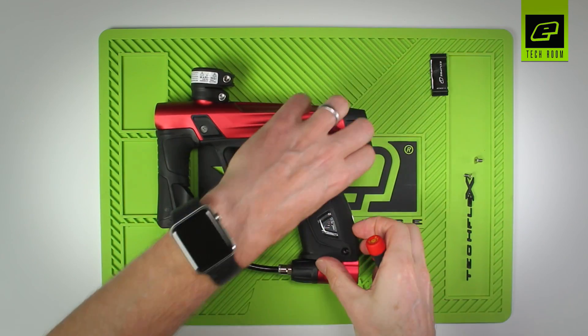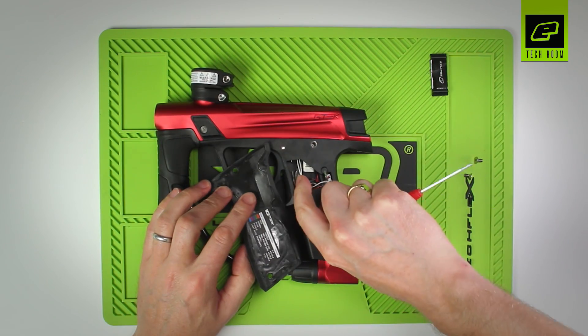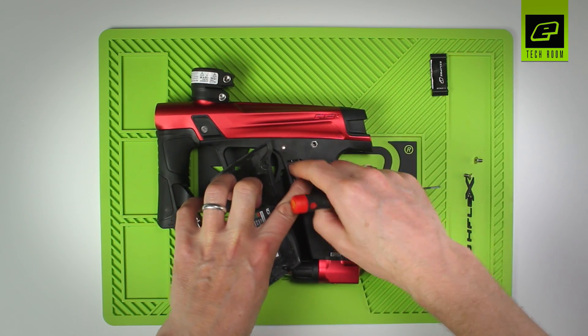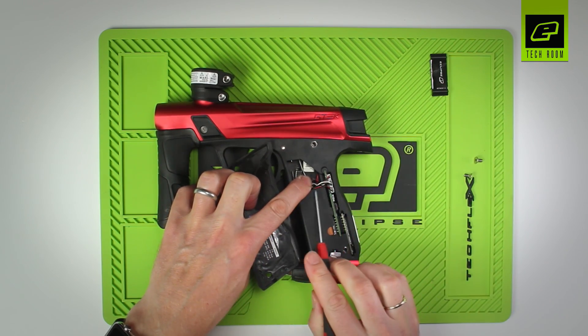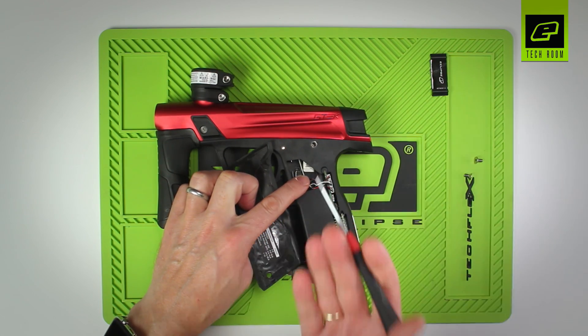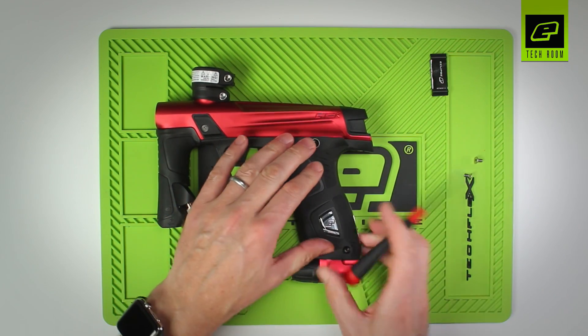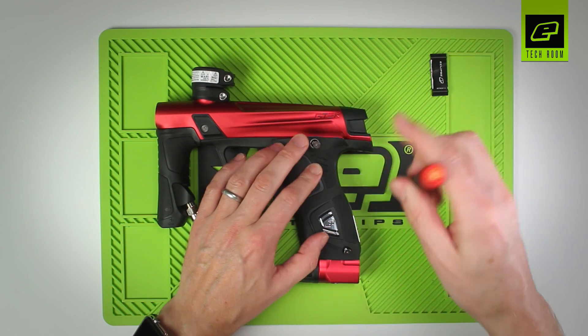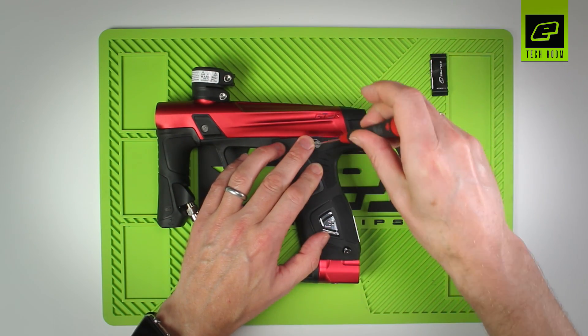Before you close up the left-hand side, always worth checking that the wires aren't caught behind the micro switch, pushed out of the way, and also that the wires aren't trapped across any of the flat surfaces. That will hold the grips away from the frame. Close that up and put the screws back in on the left side.